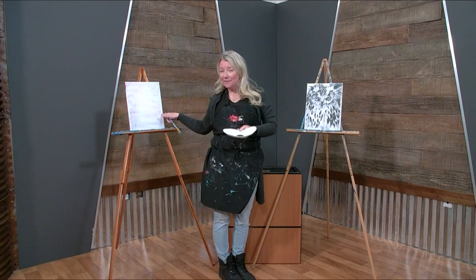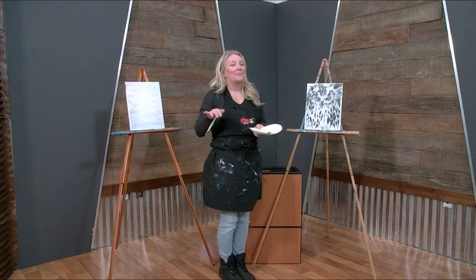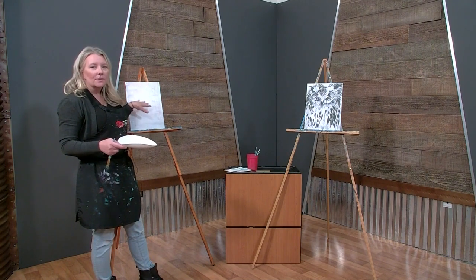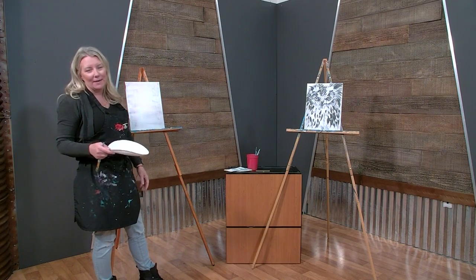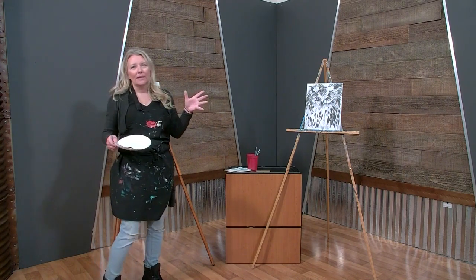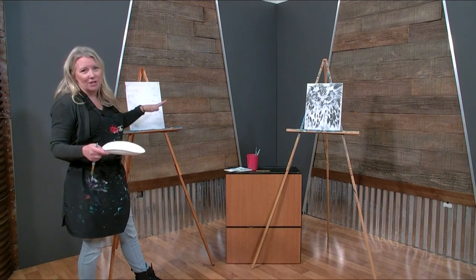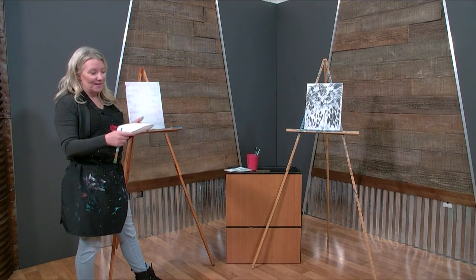I'm doing it on a gessoed canvas, so if you can see it you might see a little bit of stuff behind there — that's okay. A good tip: when you have a canvas you don't want anymore, you can add gesso to it or just paint it white. It brings a whole new canvas and you get to paint whatever you want. If you find canvas at a thrift store or a canvas print you love the size of but not the picture, buy it and gesso it — it's a great way to recycle them.